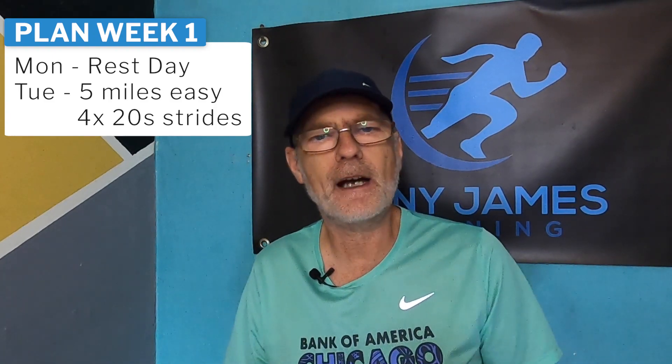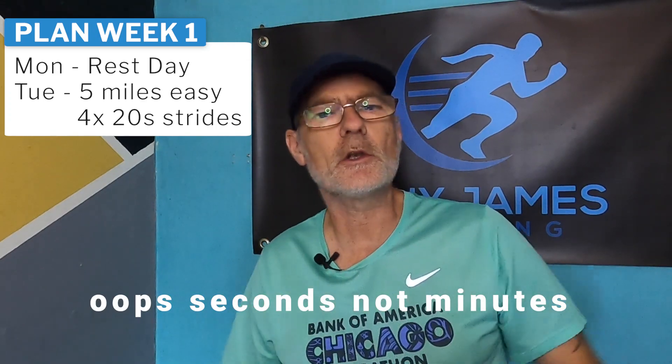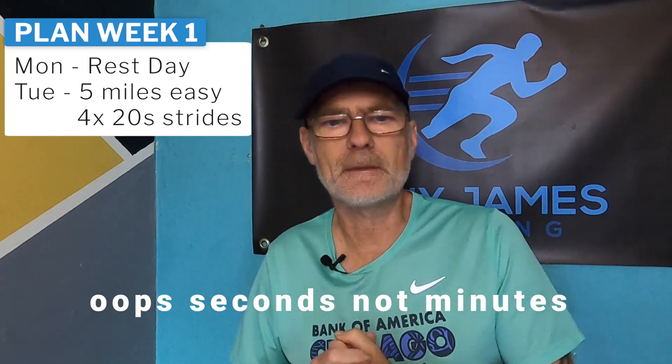For the rest of the week: Tuesday is going to be a five-mile run, a nice easy run, at a pace somewhere between 7 minutes 50 seconds and 8 minutes 45 seconds — that's the easy pace range for this sub-20-minute target. We're also going to throw in four times 20-second strides at the end, just to loosen up and get some speed into those legs.